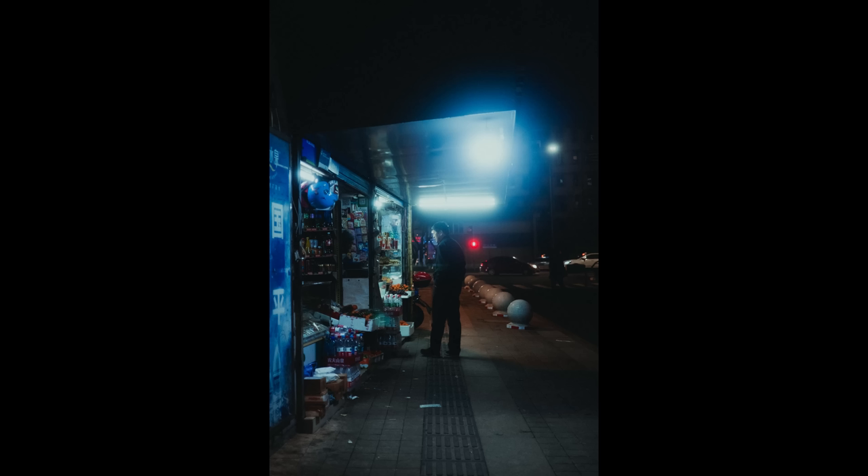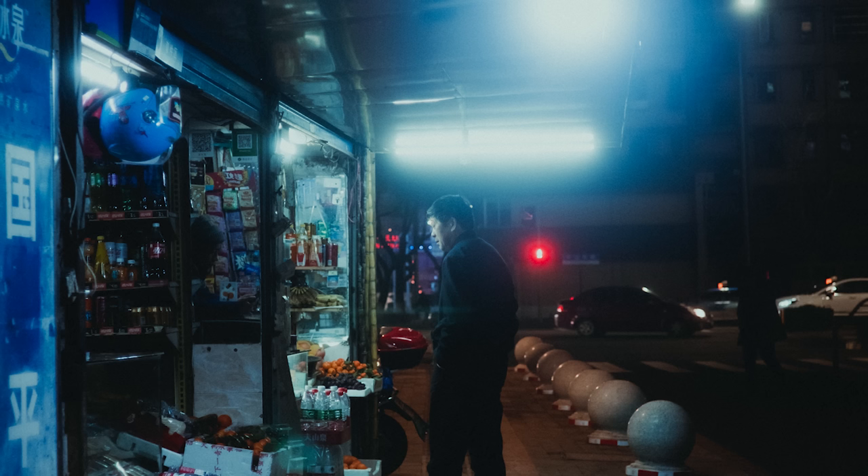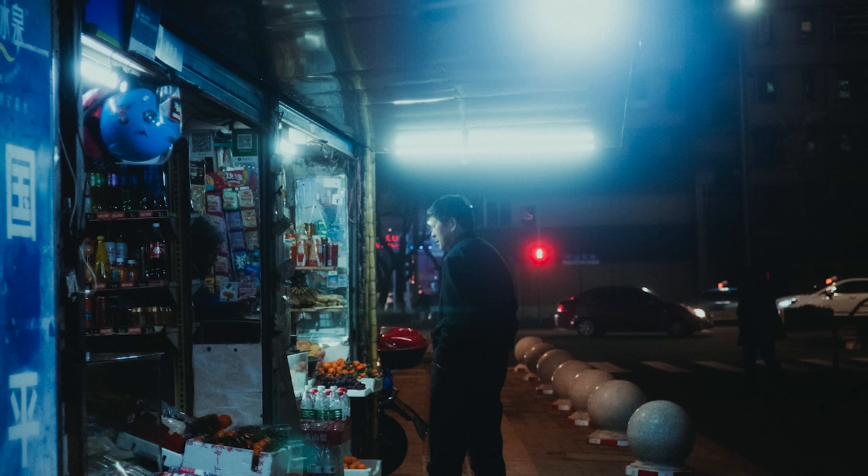In combination with the Classic Negative film simulation, I was using a Tiffen Glimmerglass diffusion filter for most shots I did with this camera while I was in China. That diffusion filter really added to the film look of these JPEG images and made them look so much more like they were shot on actual film, straight out of the camera.